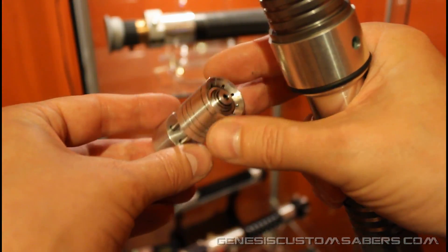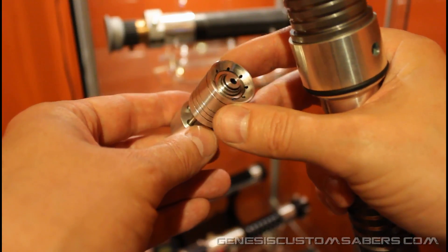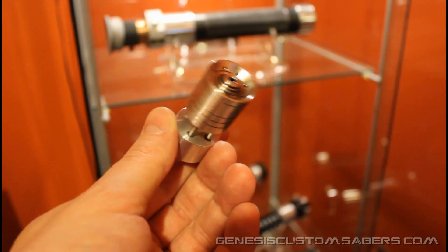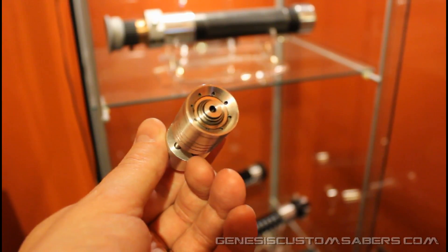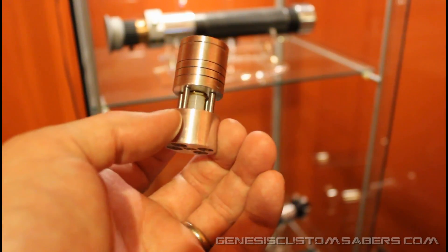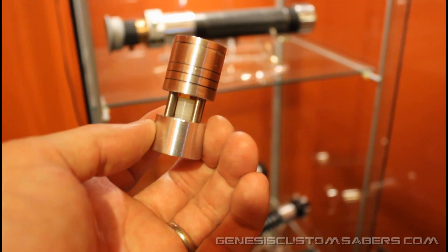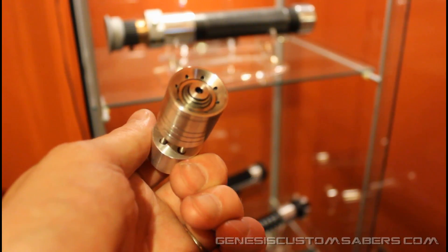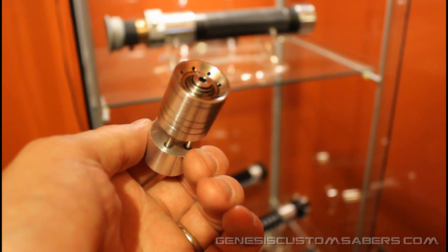I don't think I'll be making these for sale simply because my initial projections are that it would cost about $60 a pop to produce them, and I don't think anyone's really interested in paying $60 for a blade plug. But if I'm wrong, I may be convinced to put these on the Genesis Custom Sabers sale page at some point in the future. Just wanted to show you how it works — thanks for watching.